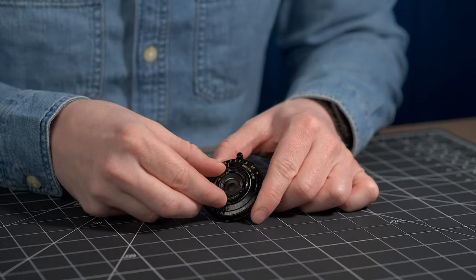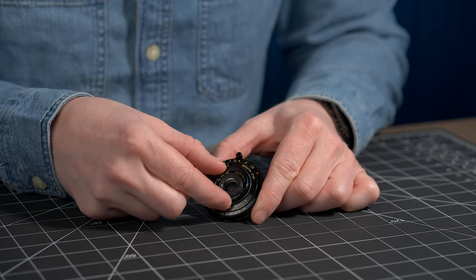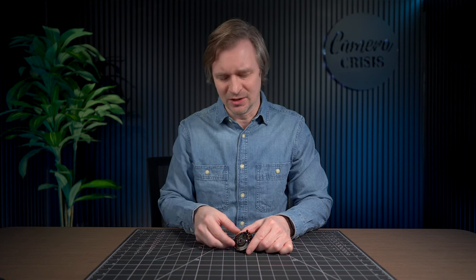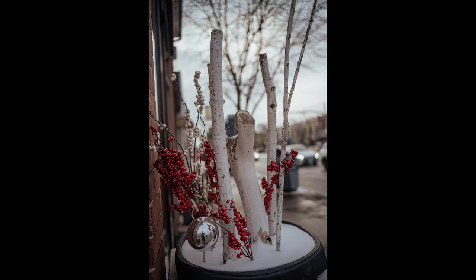But you're wondering how you set it to F8 or F11. It's this tiny little ring right here, so that is definitely a little bit fiddly. You do get used to it, but you'll never really know what your aperture is unless you flip the camera around and take a look. For me, it's not a big deal because I'm usually setting it at F8 or F11, or if I want shallow depth of field, I'll set it down to F2.8.